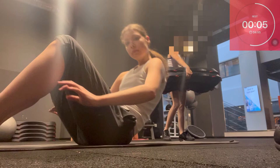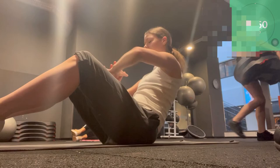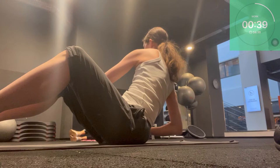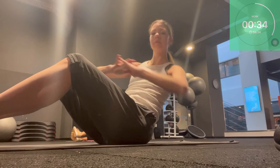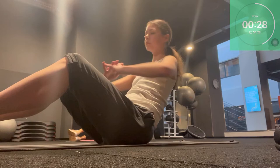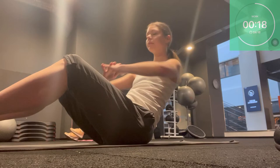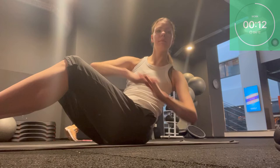Next exercise: we're coming to a sitting position for a Russian twist. You can either leave your feet on the ground or lift them a bit off the ground if you want to challenge yourself. We just have a nice twist — belly button reaching in, try to keep your chest open. It's a slow movement to really feel the twist; the slower you go the harder it will be. Try to only twist from your abdominals and not from your hips, really reaching toward the floor.